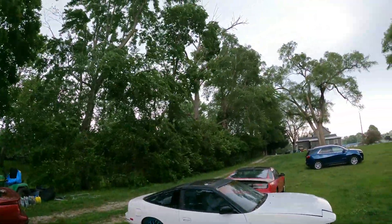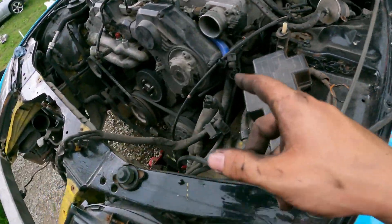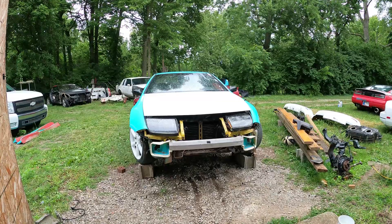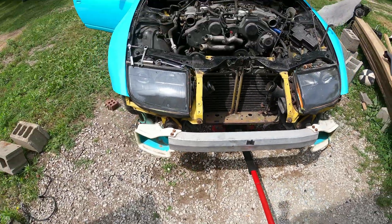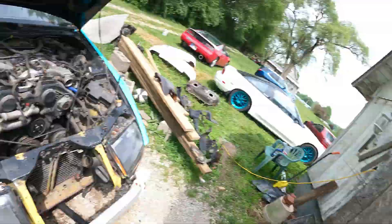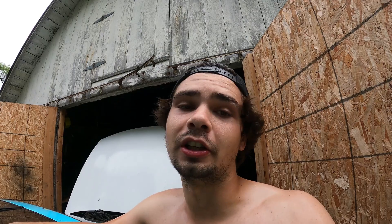As soon as we get the transmission out, it looks like we've got a stinking tornado coming through here. Got one engine mount nut off, only got the passenger side left. Then we're going to discharge the AC, unhook our power steering, and she's ready to come out. Now that we're back down to ground level, let's get the car pushed and scooted in and get to pulling this off. Car's officially in the garage — the physically demanding part's over. Now we've just got to hook everything up and yank it out.